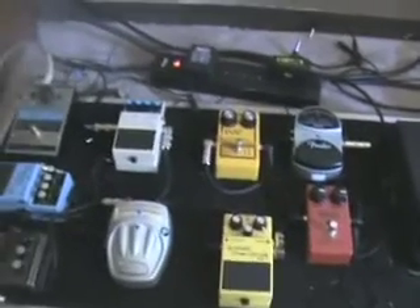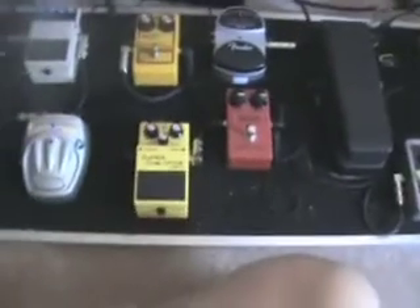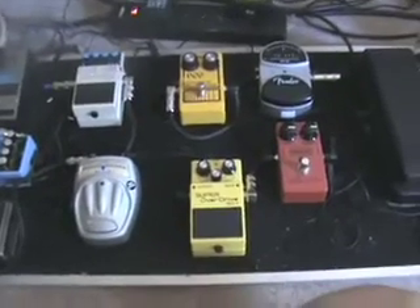I use a One Spot power supply, and for my Holy Grail I use a Harmon Pro unit to power everything. I always have slide available, extra picks, and some extra space if I want to put something else on here. Used to have a DS-1 on here but I just recently took it off — had no use for it. That's it, that's all I got.